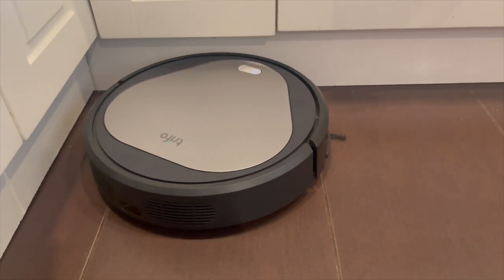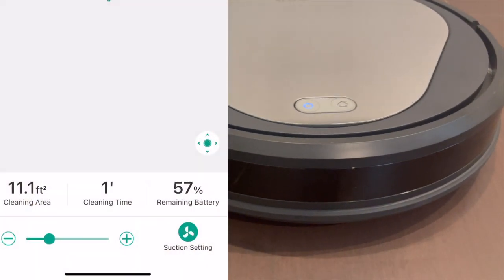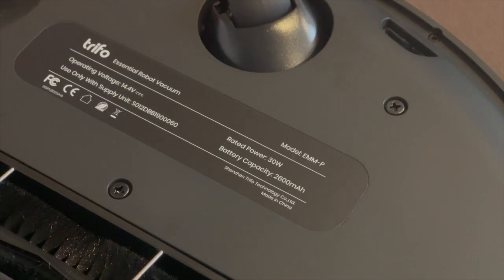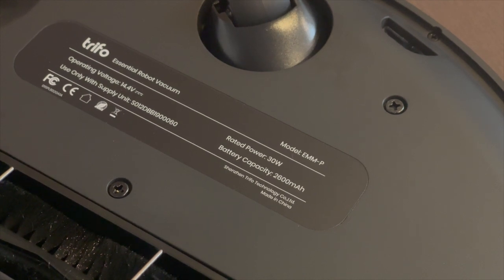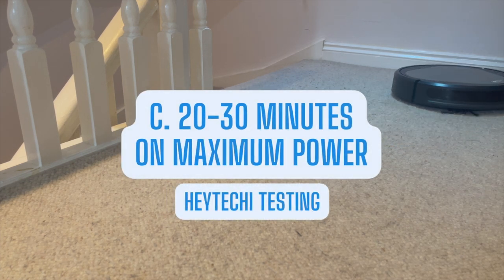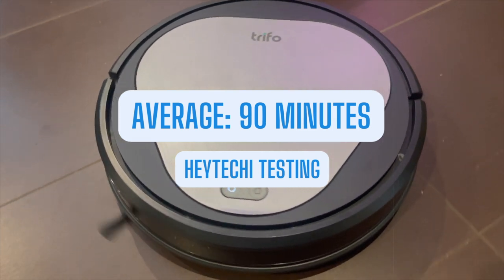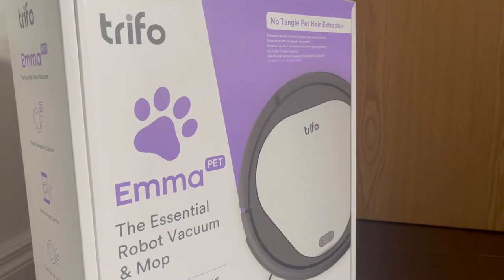So once you have the Trifo Emma Pet set up, how does it perform? One feature I really like is that you can set the suction level via the app. On maximum suction it is seriously impressive, making quick work of hard floors and thin pile carpets as you can see here. The downside is that battery life plummets on maximum power — after only a 5 minute clean a full battery dropped to 70%, meaning you'll have around 20 minutes of cleaning on maximum power. On regular power, although Trifo states you can get 110 minutes of cleaning, in my testing over the last few months I reckon I get about 90 minutes maximum before the robot insisted on going back to the charging base. So that 110 minutes seems to be based on using the minimum power setting only.